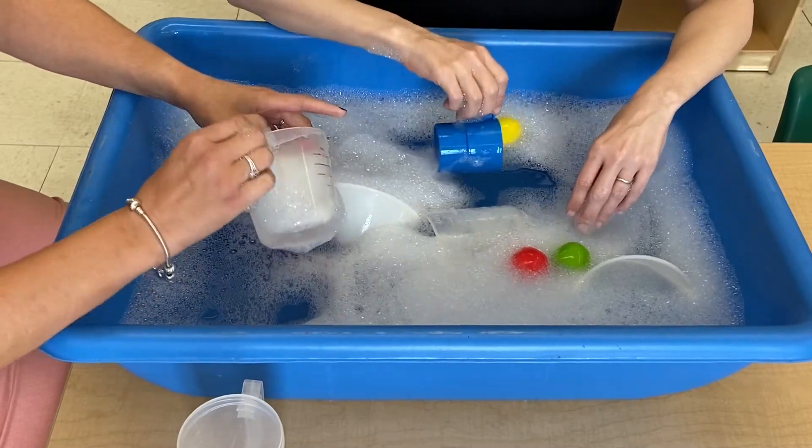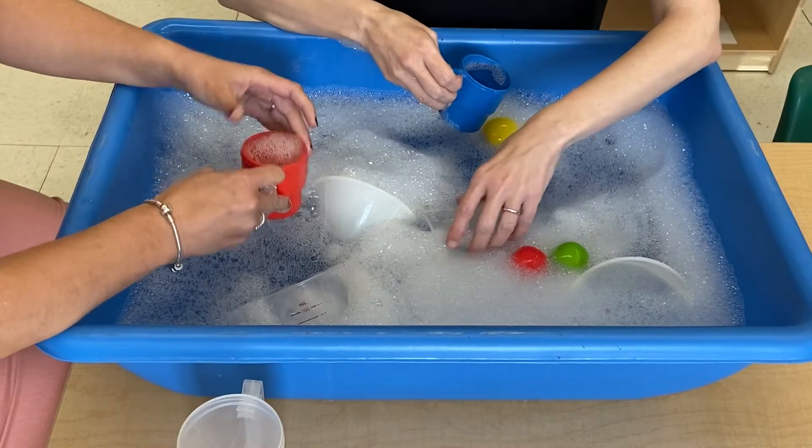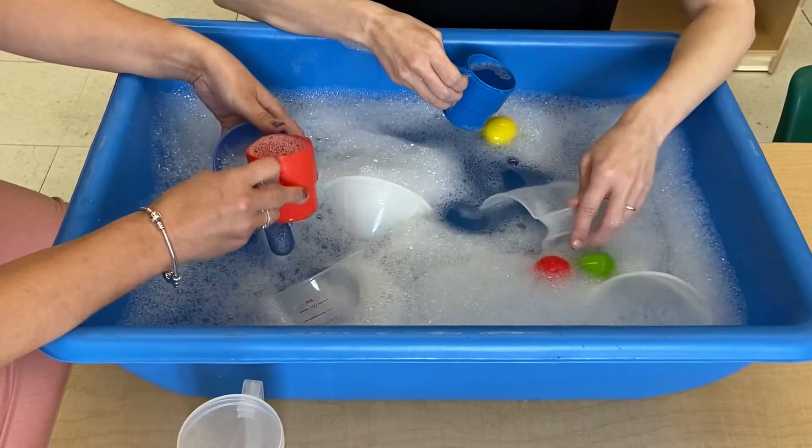And remember, if we take care of our things and we're responsible with the way we play, that usually means our grownups will let us keep doing it.